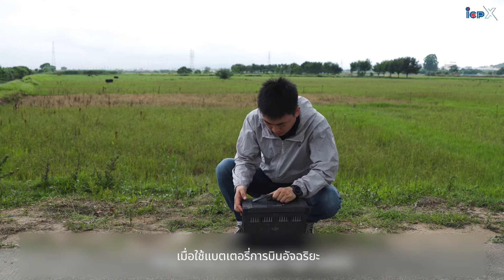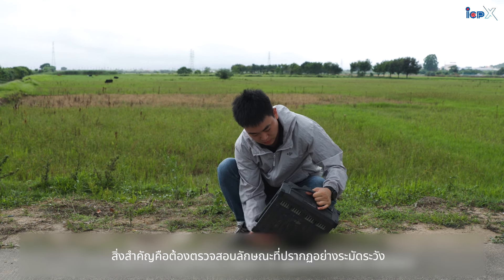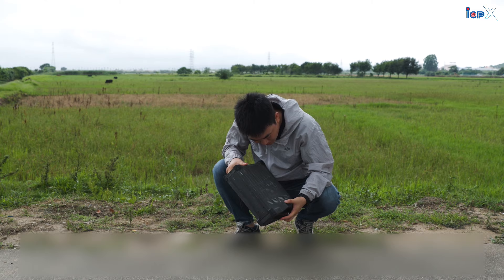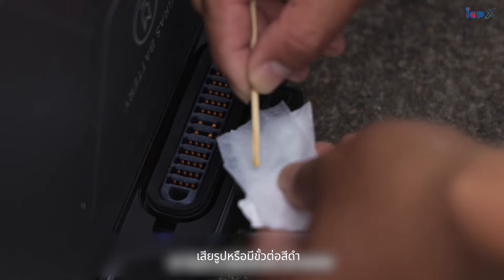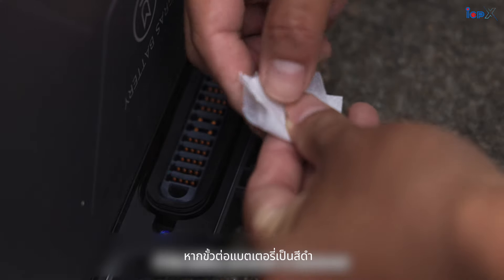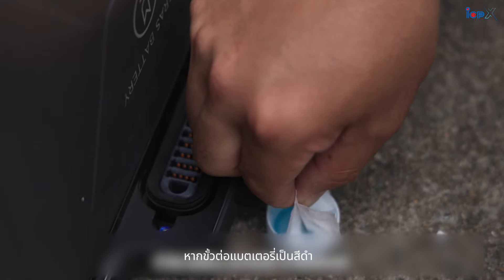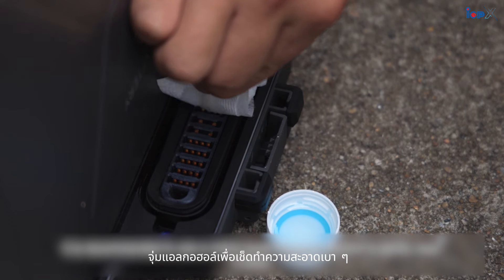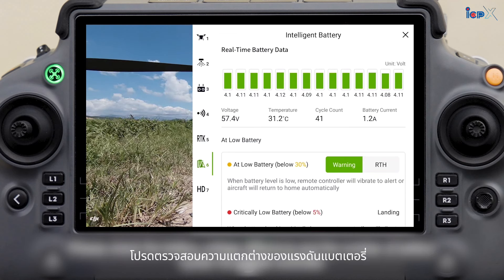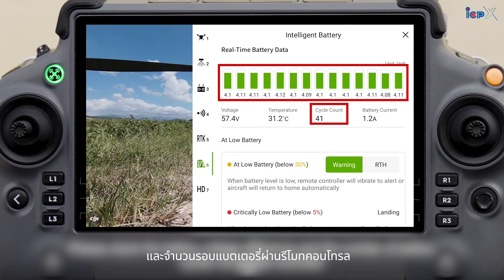When using an intelligent flight battery, it is important to carefully inspect its appearance and interface. Avoid using batteries that are bulging, deformed, or have a blackened connector. If the battery connector is blackened, it is recommended to use a cotton swab dipped in alcohol to gently wipe it clean.